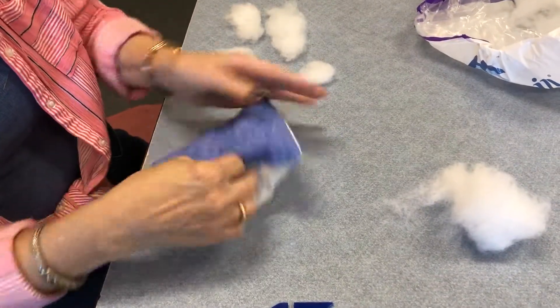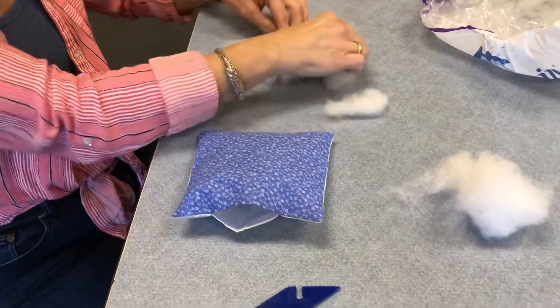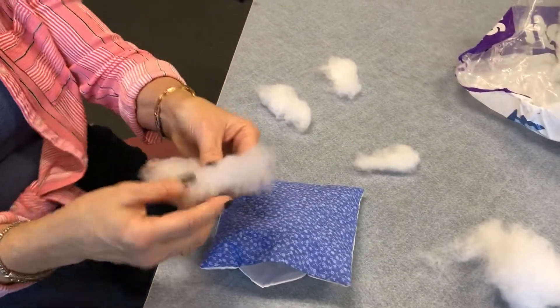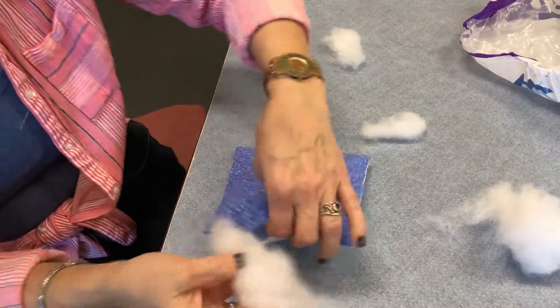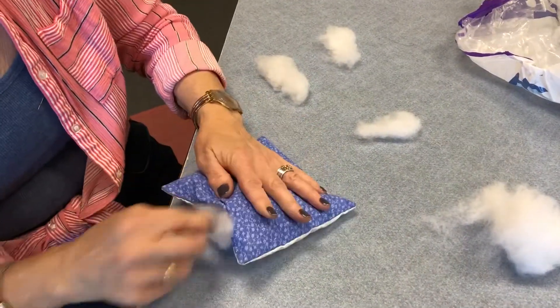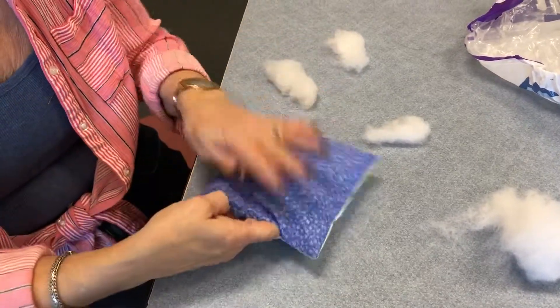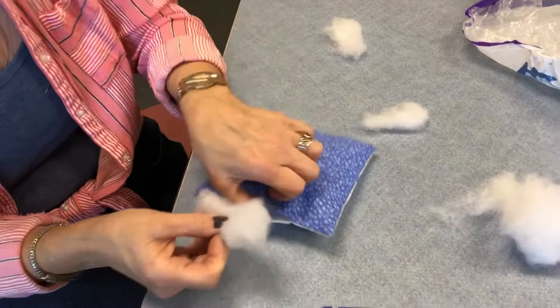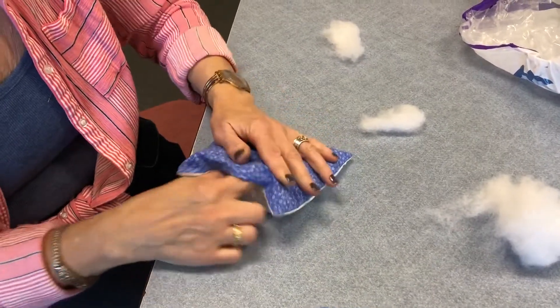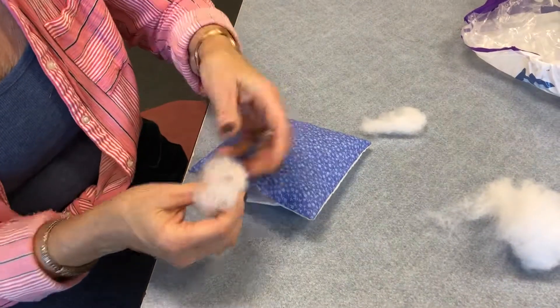As you get towards the end and push that down, we start to move towards hot dog oblong-shaped pieces that we stick in one side, stick across the other side, and push down. Then we do another one — a little smaller in length — put it in and push down.